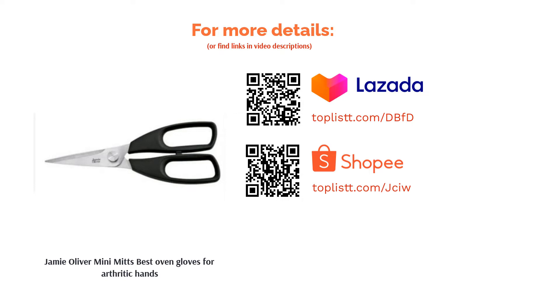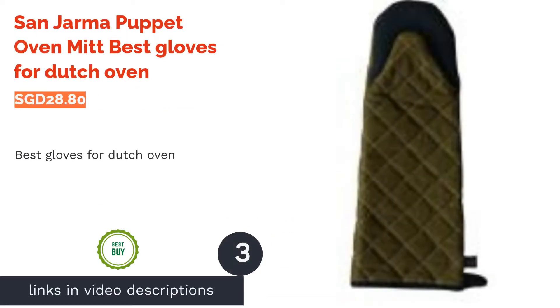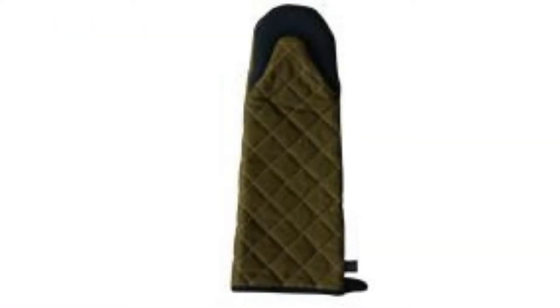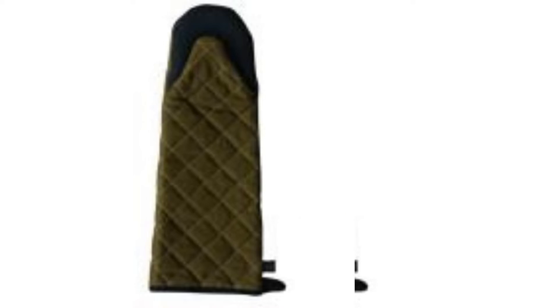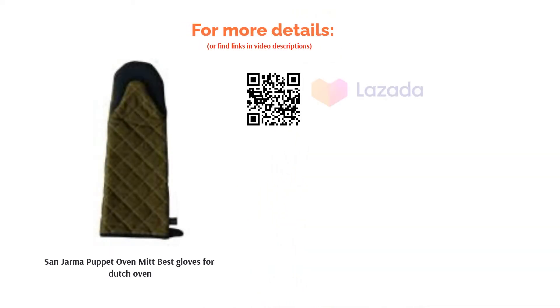The next product is the Sand Jama Puppet Oven Mitt, best gloves for dutch oven. Dutch ovens are hot and great at retaining heat, so even though it has been left out for a while, don't risk handling it with your bare hands. These mitts have great heat protection of up to 500°F for up to a full minute. The reinforced web guard between the thumb and forefinger also provides extended durability as well as protection.